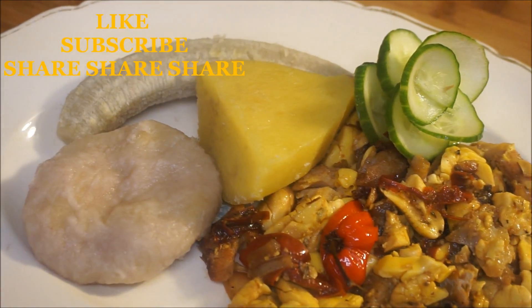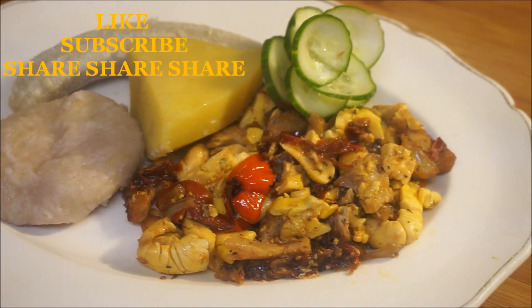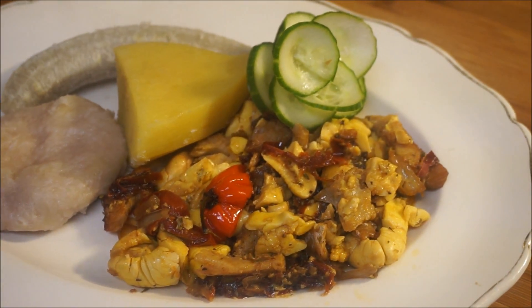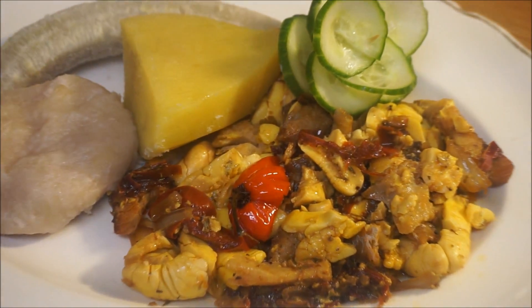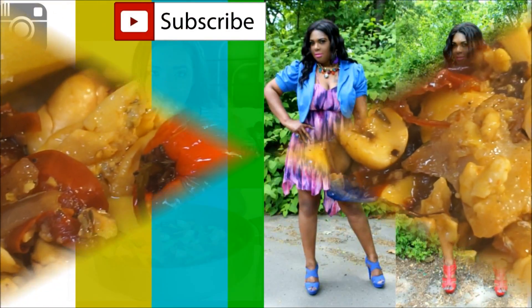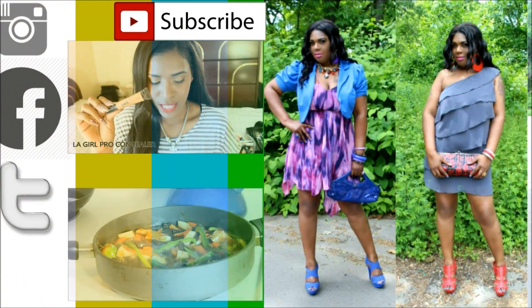Don't forget to like, subscribe, and share — share, share! Let me know what you'd like to see me cooking next in my kitchen, and as always, from my kitchen to your kitchen, enjoy!